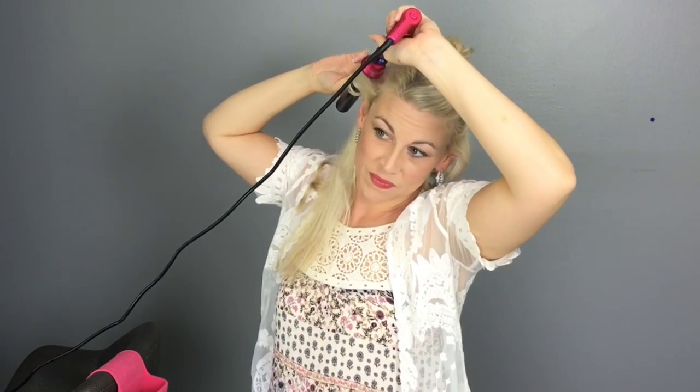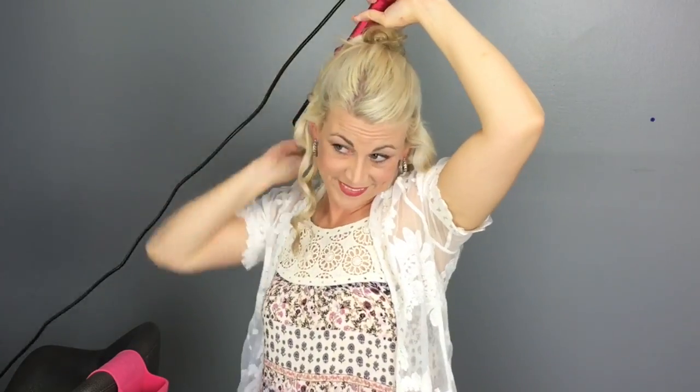You can already kind of see that by doing them all in the same direction, I'm getting more of a wavy look. I held these about 10 to 12 seconds. If you want, you can hold them just a little bit longer. If I want it to be more defined, sometimes I'll hold it up to 15 seconds. Now I'm going to do the other side, starting by my face, curling them all back. Before I move on to the next section, I just like to make sure I don't have any sections that I missed or that have loosened up too much, and I'll re-curl them now if need be.